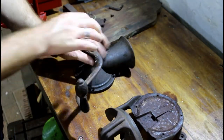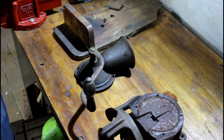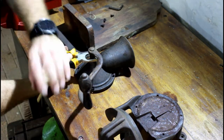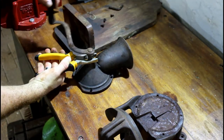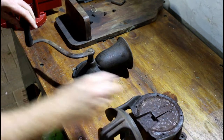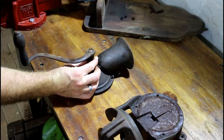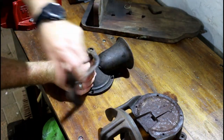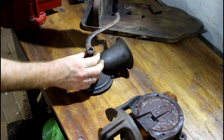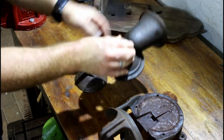The next thing to do was to loosen the handle. Luckily for me, grab a pair of pliers, hold tight and it seems to loosen up. And just like that, all the parts were disassembled.